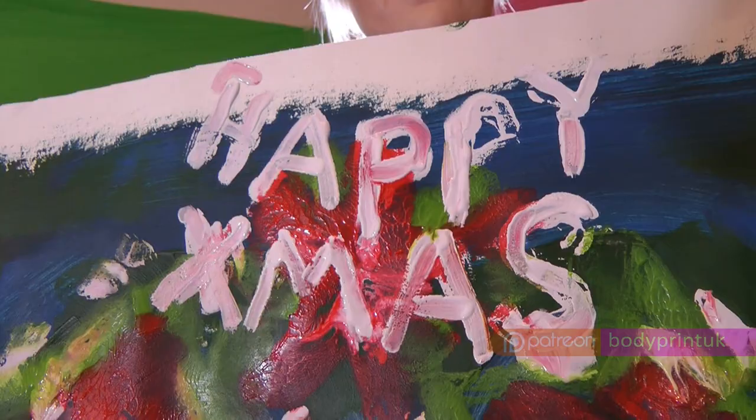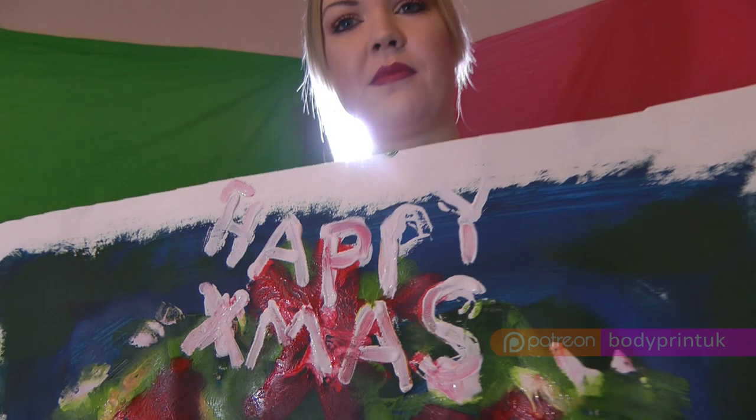This is my Christmas Breastprint. Happy Christmas!